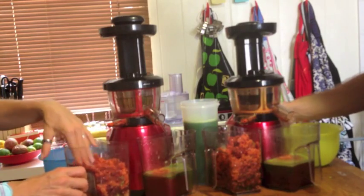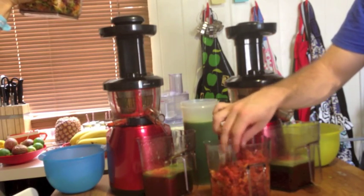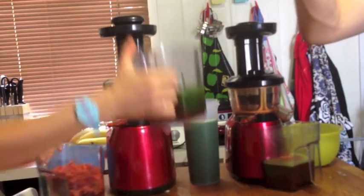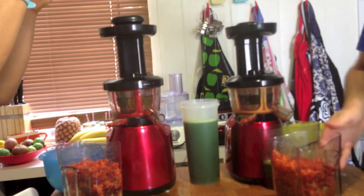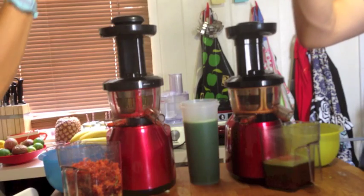We'll do it with this one like the others. About 650 to 700 grams of pulp — just to make the comparison. 450 grams of juice.